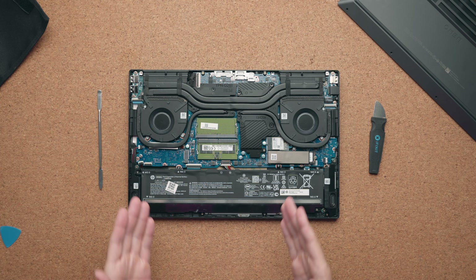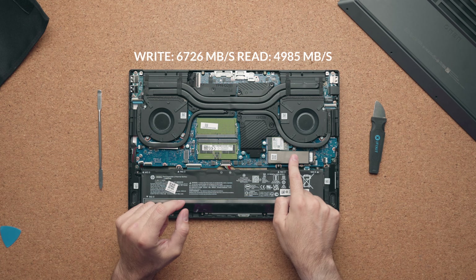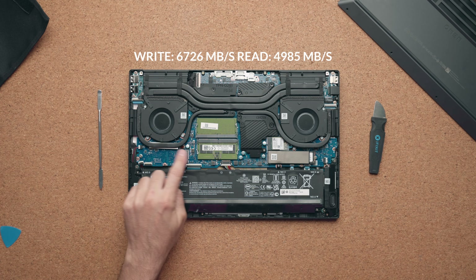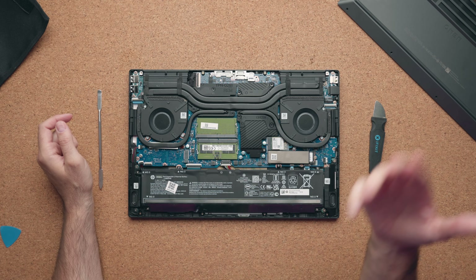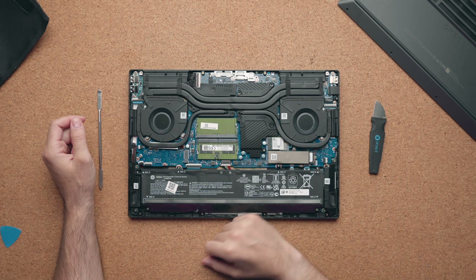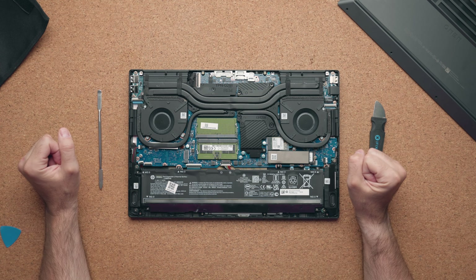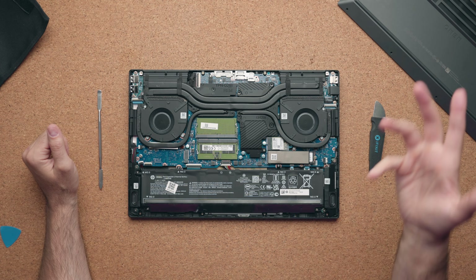The one thing that truly impressed me was the battery life. This has an 83 watt-hour battery, and I got nine hours and 30 minutes before needing to charge, which is really good for a gaming laptop this size. You can upgrade the drive on the right-hand side, and there's also an extra slot on the left. You have two slots for RAM — it's using rank 16 which is kind of unfortunate, but you can swap it out. It is DDR5. You have two fans with lots of copper running across the middle. The only downfall is they're using Wi-Fi 6 instead of Wi-Fi 6E.